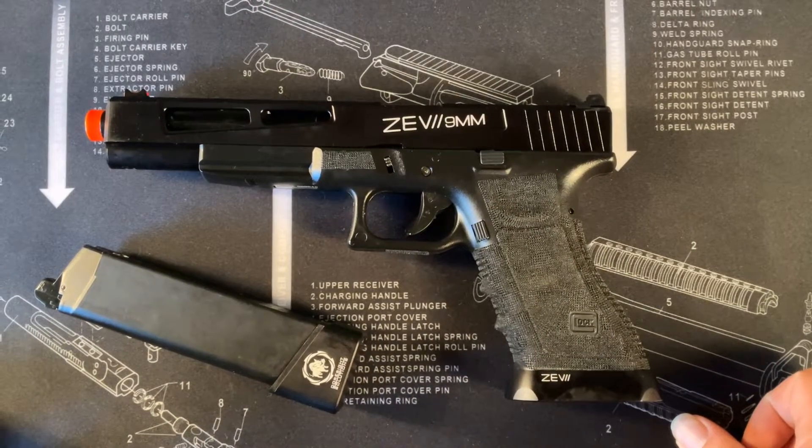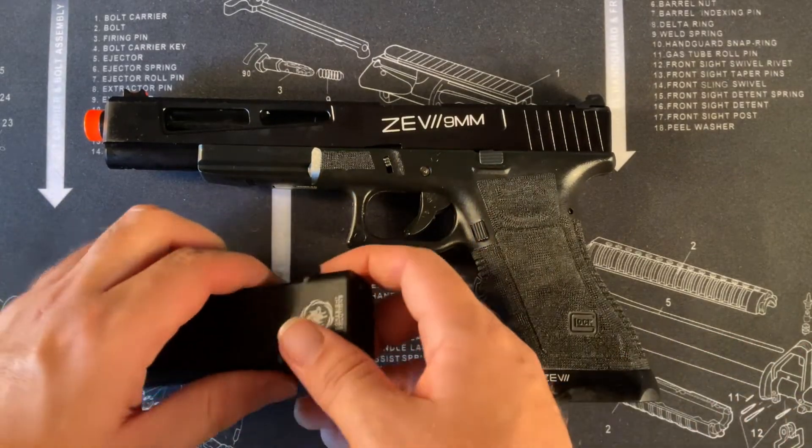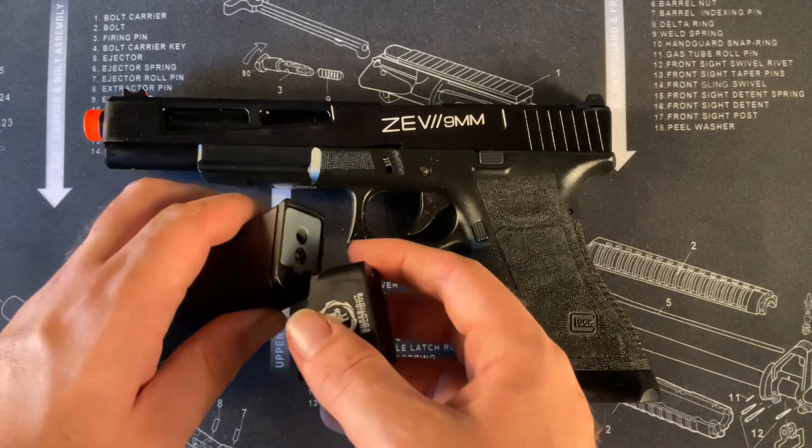Hello to anyone and everyone listening and watching. This is iHobby and this is the Glock 17L, which is part of a range of double bell green gas pistols, mainly Glocks, that we have here on our website at iHobby.